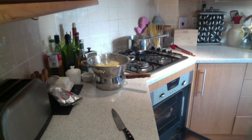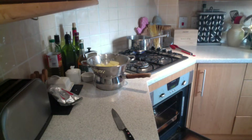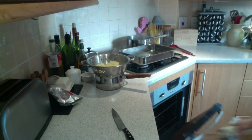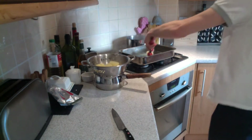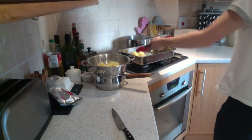Remove the hot tray with duck fat from the oven and carefully place the potatoes cut side down first into the tray.